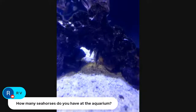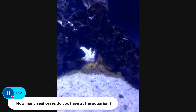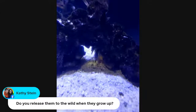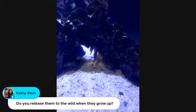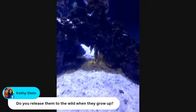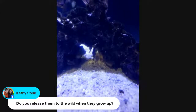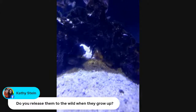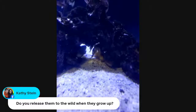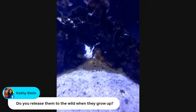Is there a reason why? Nope — that's just the way the cookie crumbled. And then we have a question from Kathy Stein: do you release them to the wild when they grow up? No — these were bred in human care and they'll spend their lives with us. And just out of curiosity, how long do they live? So these are a cold water species — things that live in cold water typically live quite a long time. These can live over seven years in human care, so we're thinking probably seven to nine, maybe even ten years.